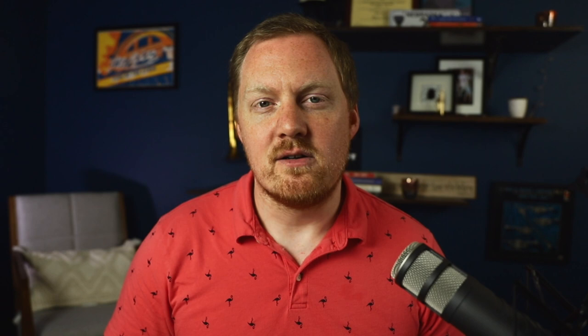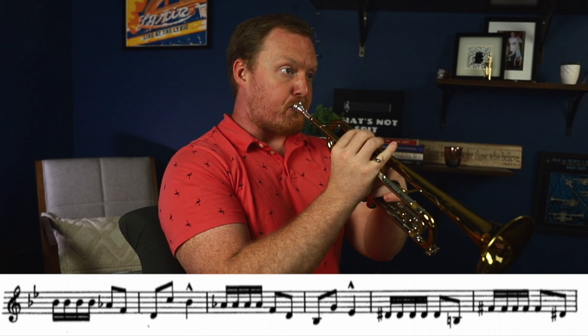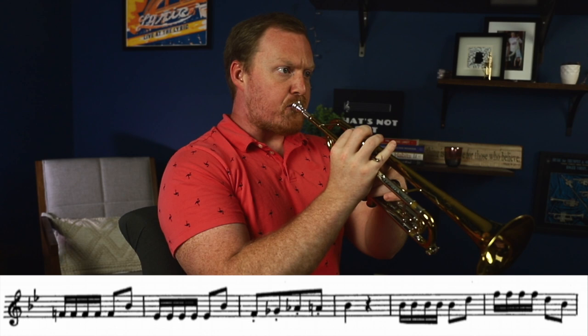The final exercise is Arbin page 30, number 25. I like this exercise a lot because it allows us to test not only our consistency of articulation, but these short groups of 16th notes allow us to push the speed of our articulation as well. If we stay with it long term, we can gradually bump up the tempo and see that our single tongue has gotten faster if we stick with it long enough. Here's what that one sounds like.